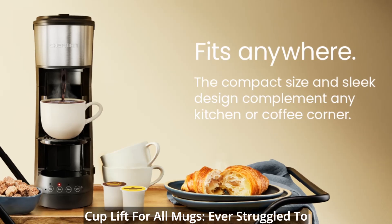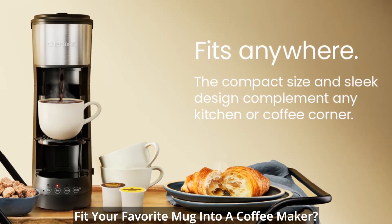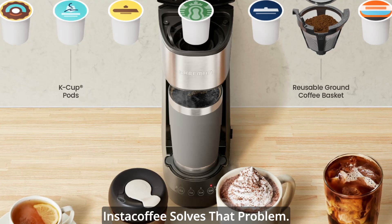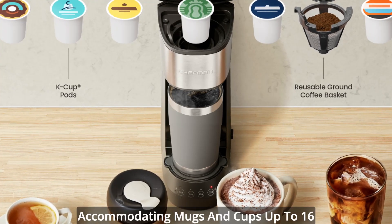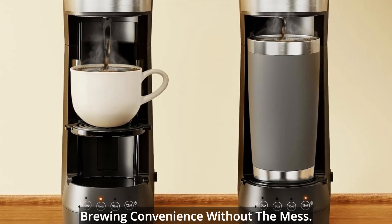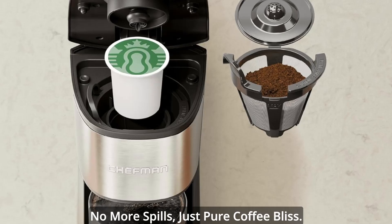Cup lift for all mugs — ever struggle to fit your favorite mug into a coffee maker? The cup lift feature of the Chefman & Stack Coffee solves the problem, accommodating mugs and cups up to 16 ounces. This thoughtful addition ensures brewing convenience without the mess — no more spills, just pure coffee bliss.